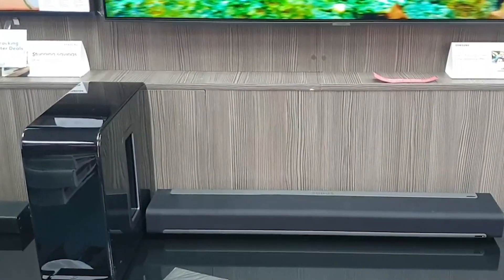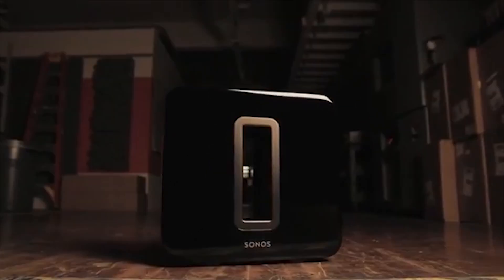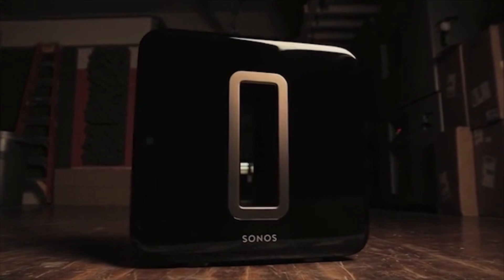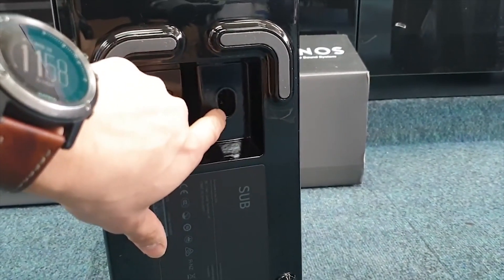Lower lows and higher highs. Sub takes over the lowest frequencies, enhancing the mid-range playback from paired speakers, so you can experience fuller, more detailed sound.